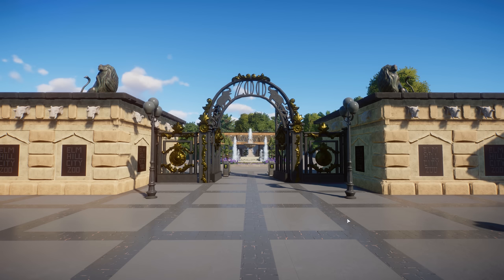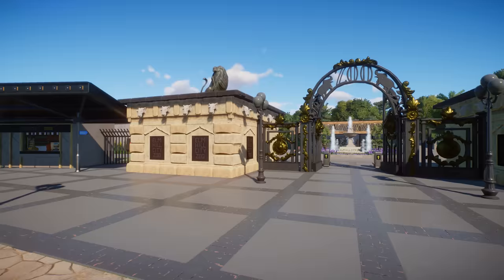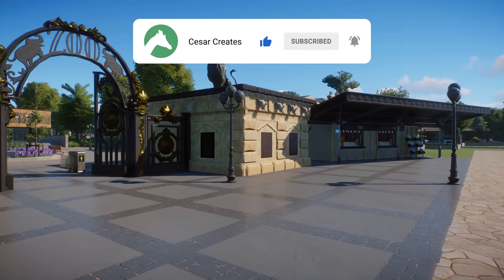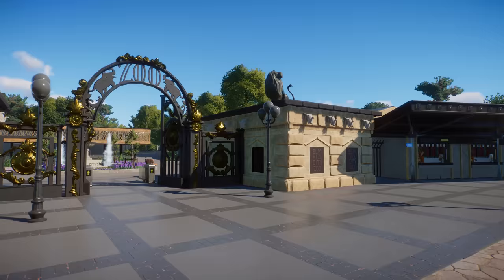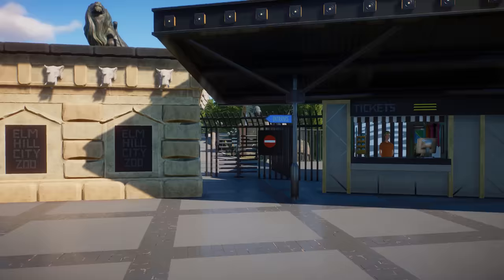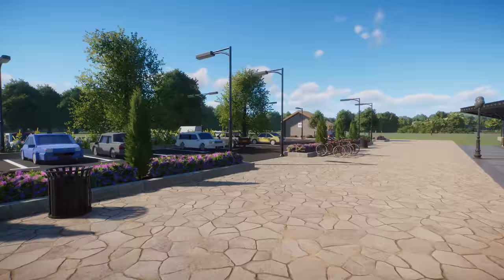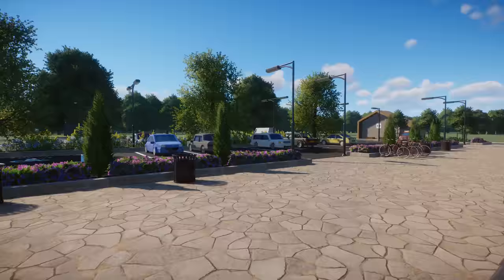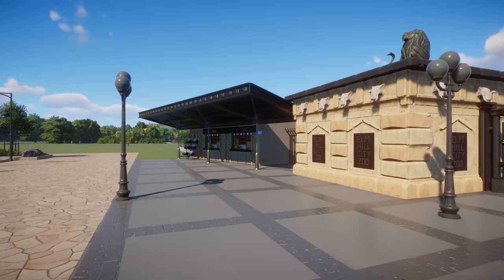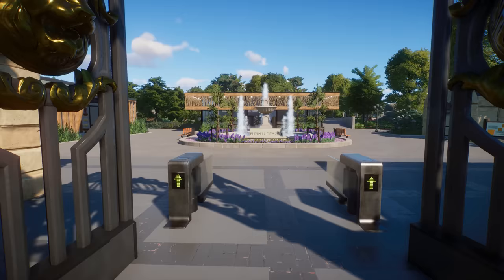Every proper zoo tour starts with an entrance, so we are here at the entrance to the Elm Hill City Zoo. This was my first ever video uploaded to YouTube, so we started this whole journey here by building this. It was heavily inspired by Berlin Zoo — I was just fresh after my visit there, so I really wanted to recreate one of the entrances. Here we can buy a ticket and go inside. There's a small parking lot here which will probably change a bit.